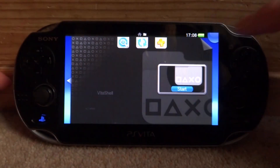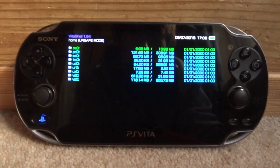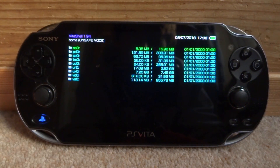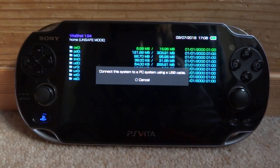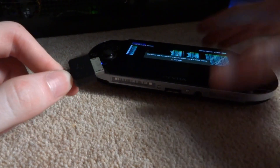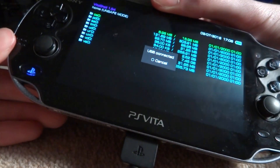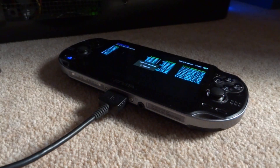Go back to the main menu. Now that VitaShell is installed, tap it, tap start, and when prompted about using iPhone just click no. Press select and it's going to say 'Connect this system to a PC using a USB cable.' Plug in the USB cable connected to your PC and you'll get a message saying USB connected. Now go into your PC to copy the files across.